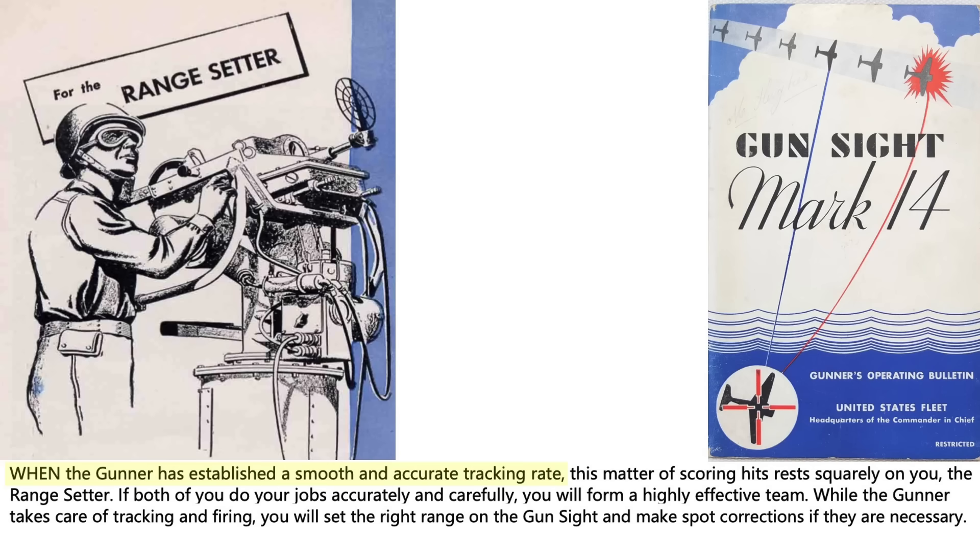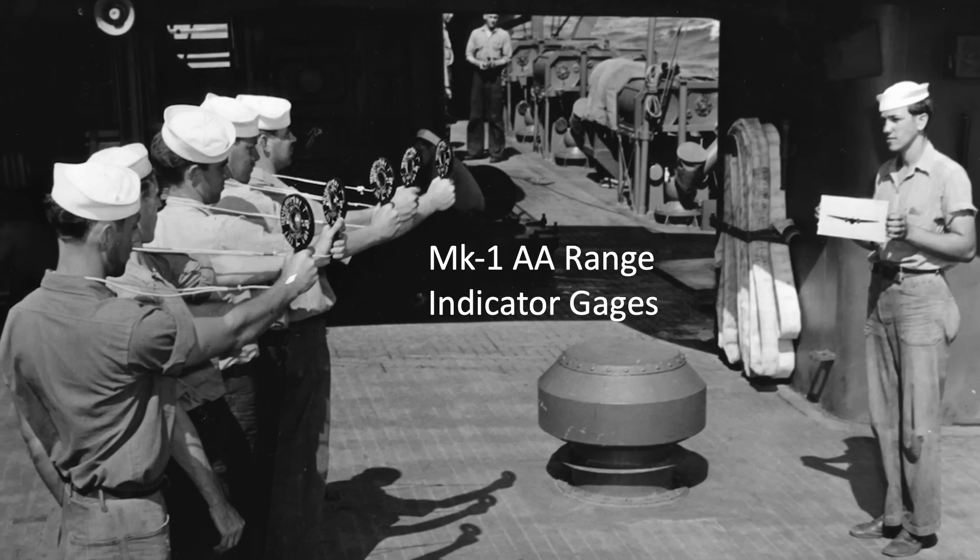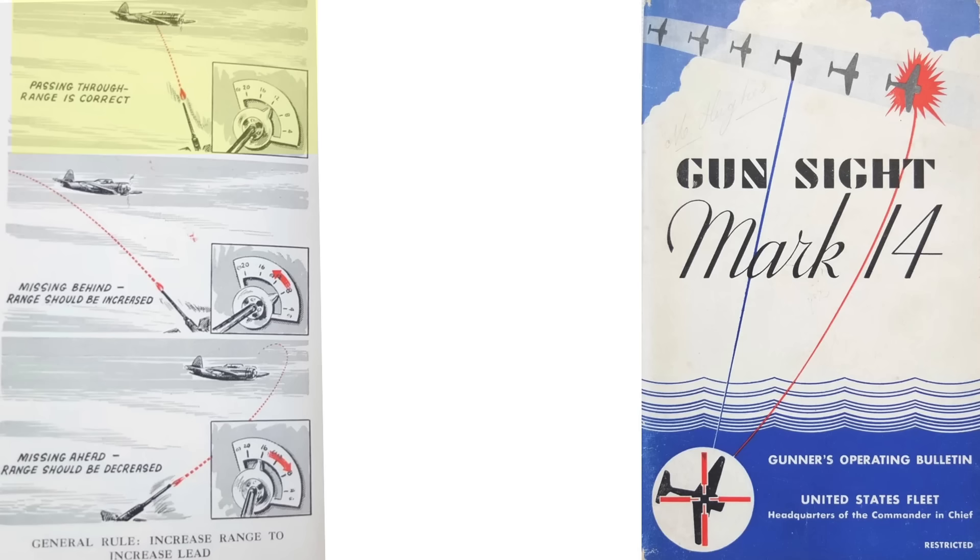While the gunner is responsible for tracking the target and firing the gun, projectile strikes depend upon the range setter. They both need to form an effective team. The range setter will need to both estimate the range and make spot corrections. He should observe the tracer stream relative to the target and adjust the range dial as follows: if the tracers are striking the target, OK range; missing behind the target, increase range; missing ahead of the target, decrease range.